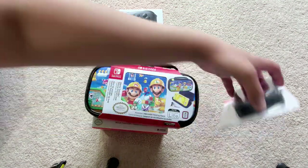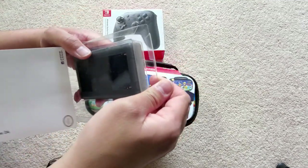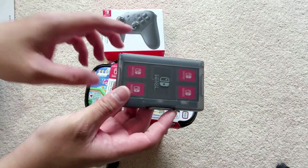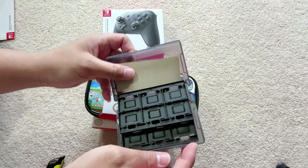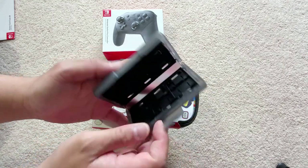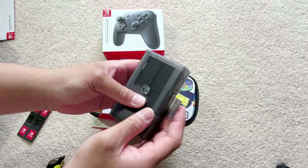So first we're going to open up the game card case. Sometimes I hate these plastic things because they don't open properly. Opening it up — these little slots here feel a little cheap and plastic-y, but for about $15 it's not that bad. I'll put all the links down below, you can get them on Amazon.